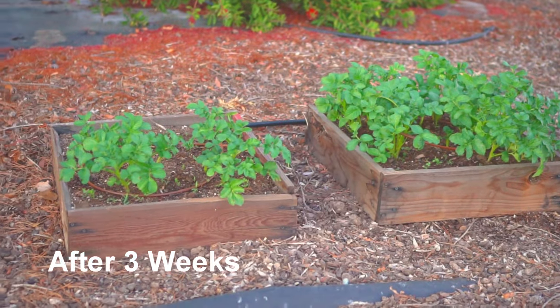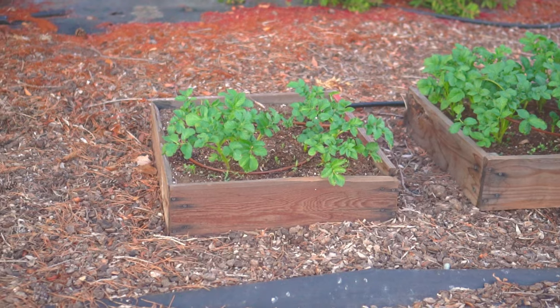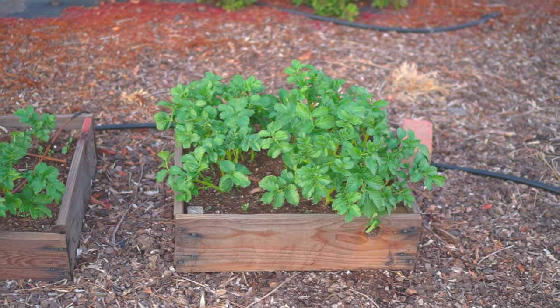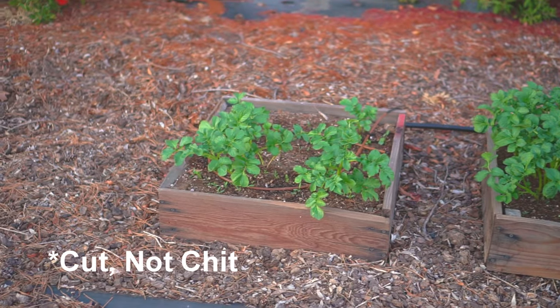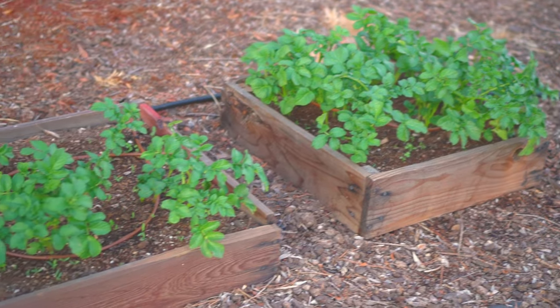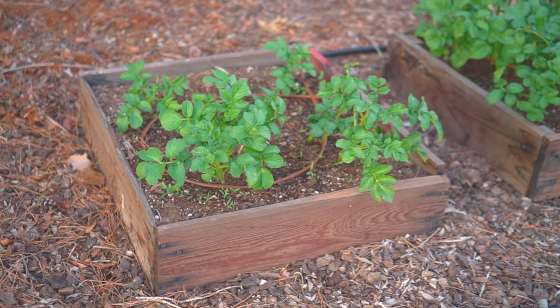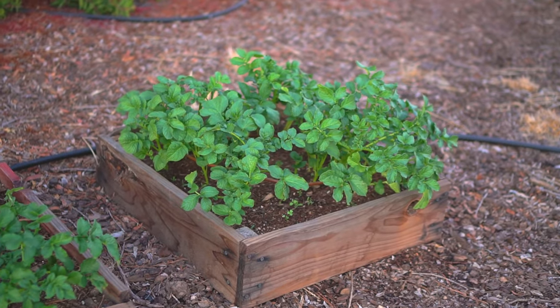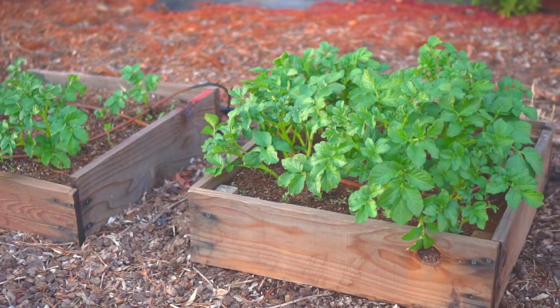It's been three weeks and the potatoes have started growing. On the right I have whole potatoes and they already seem to be doing much better than the cut potatoes. All other factors — watering, sunlight, fertilizer — are constant, and the whole potatoes seem to be doing much better, much fuller. But we'll see how the harvest goes.